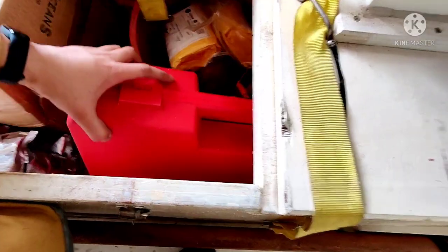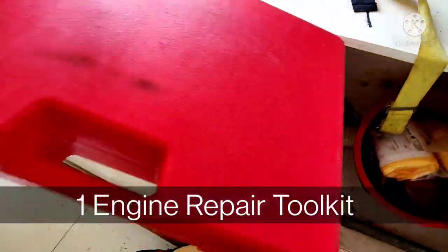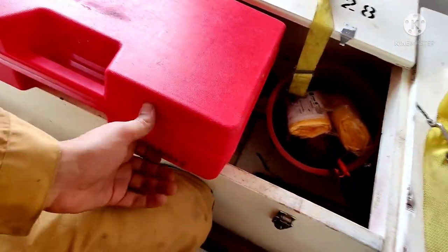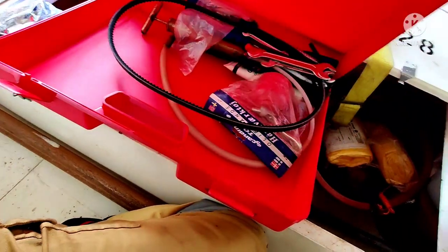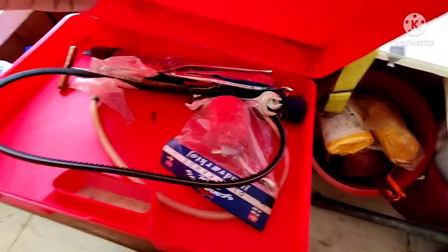Here you can see a tool kit. As per the LSA Code, you must have one tool kit for engine repair with minimum equipment inside. You can see all the tools for minor engine repairs here.